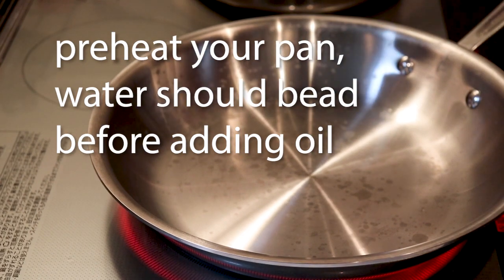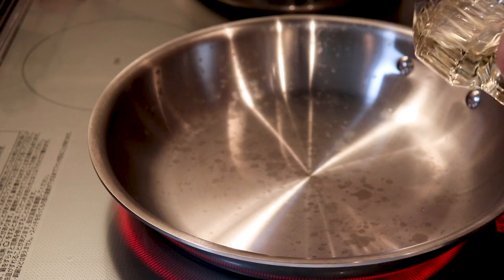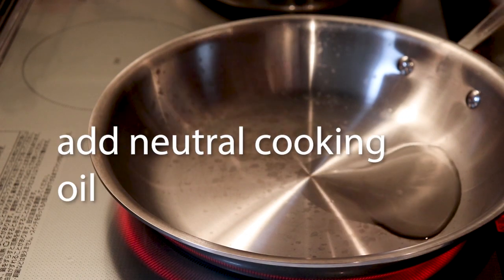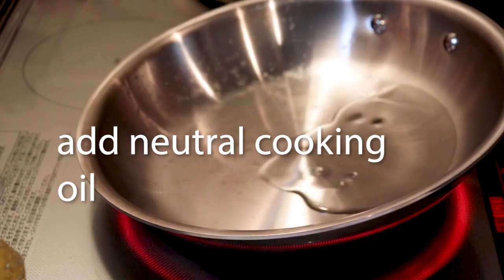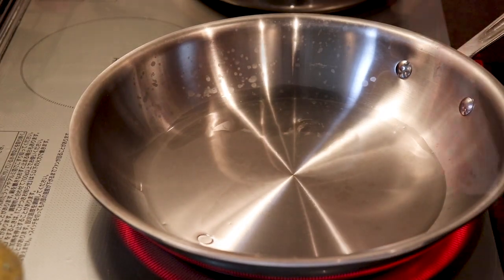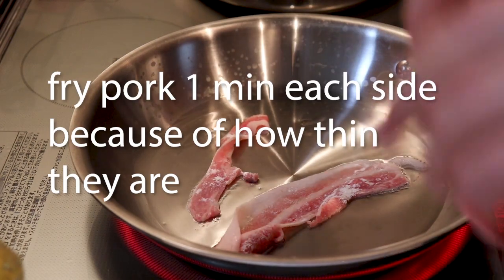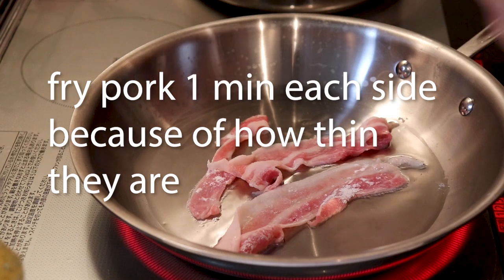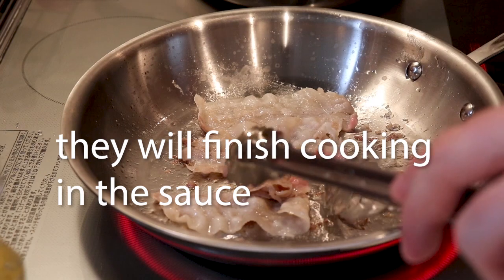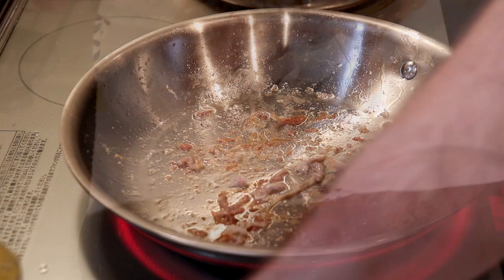Preheat your pan. You'll know it's ready when you grab a little bit of water and it beads up. Use a neutral oil — I use peanut oil here, but vegetable oil works too, just as long as it's neutral. These are super thin, so they won't take long — maybe 30 seconds to a minute. You don't even need to flip them. Don't worry about cooking them all the way through because they'll finish in the sauce.